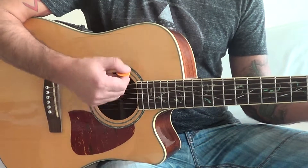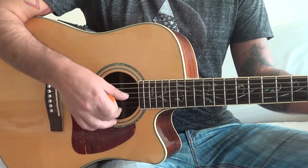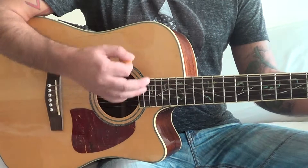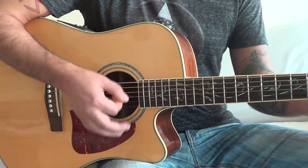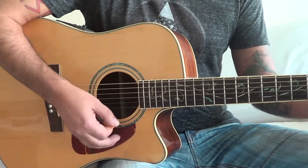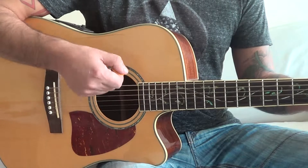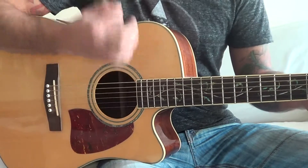So the first two hits, you go just a bit more narrow, move down down, not hitting the high strings. You've got to emphasize the third hit — the first two are lighter, so the pattern goes: dun dun bang, dun dun bang.